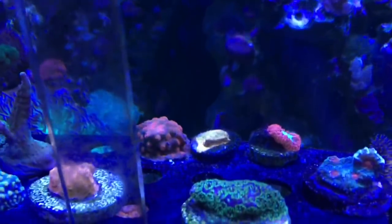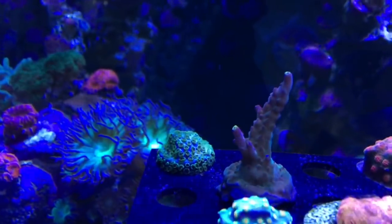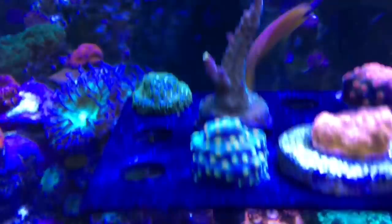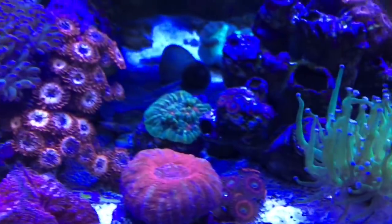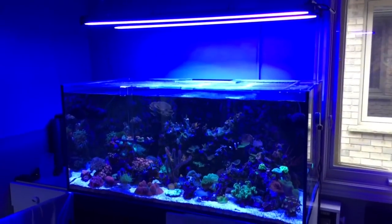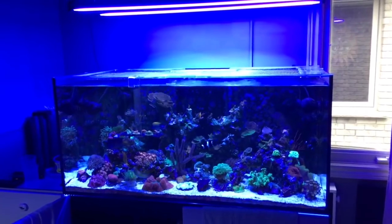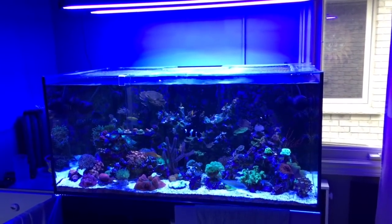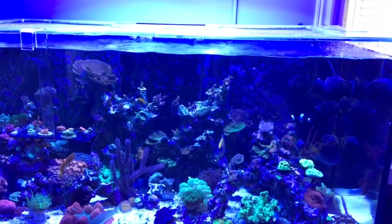One thing I didn't mention in the other part of the video was salt creep. I've got these T5s mounted approximately 14 inches above the water. If you decide to use something like this, you may need to consider a barrier of some type. If you have yours closer to the water than that, or perhaps mounted in a canopy or a hood, you might want to think of a way to keep salt creep at bay. I don't really need to do that because I think they're high enough above the water, but I am certainly going to be watching out for it.